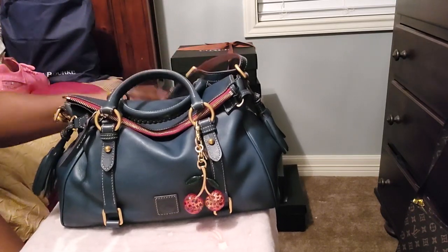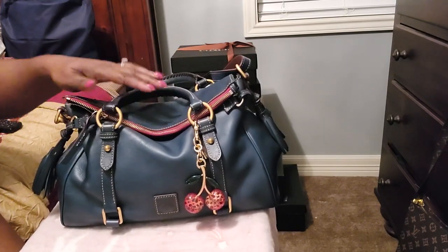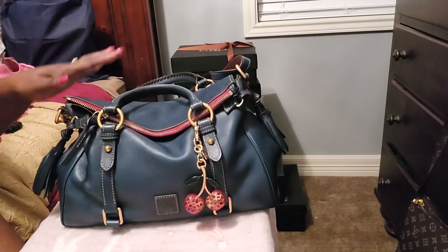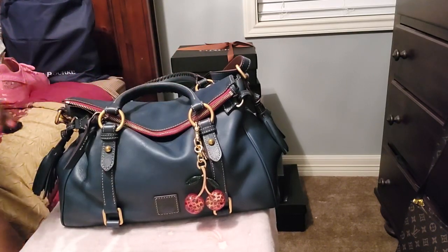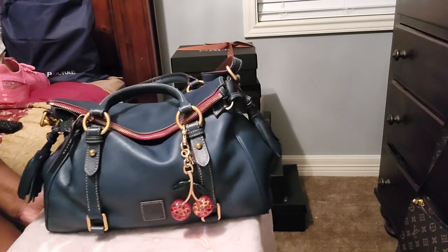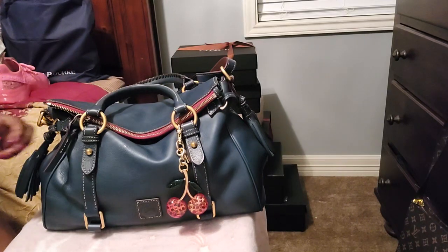Sometimes I would do the top handle with it. I decided to put the cherry charm on here — I thought the cherry is so beautiful. This is a Coach cherry on the Dooney bag. I do that a lot — I'll mix accessories from Coach with a Dooney, mix wallets or whatever. If it matches and looks good together, I'm going to put it together. I don't do the brand thing; it doesn't matter to me. I'm going to mix it if it looks good.